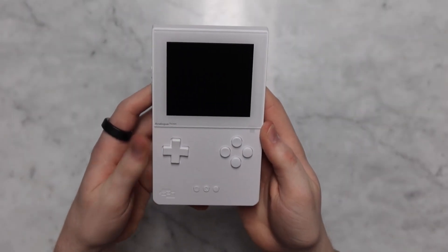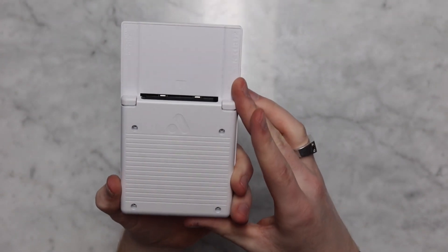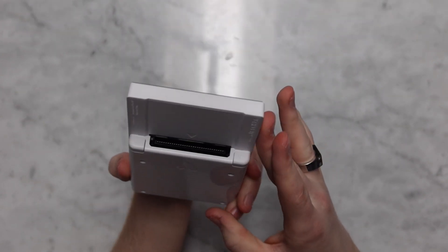So now to explain what it does. This nifty little device actually plays Game Boy, Game Boy Advance, and Game Boy Color, and more games that I'm forgetting.